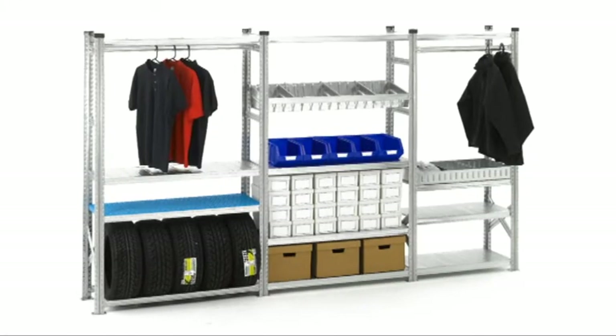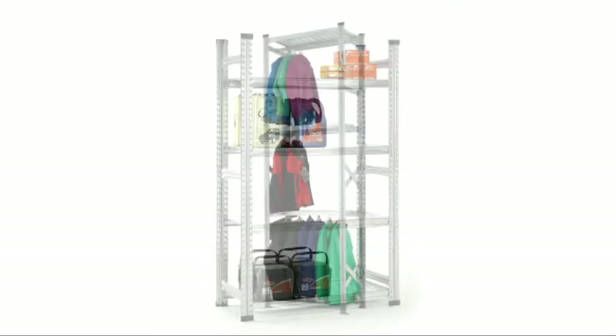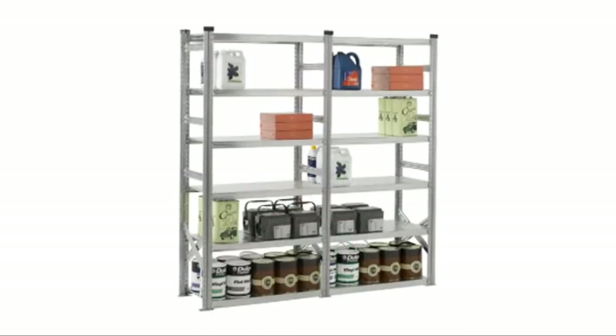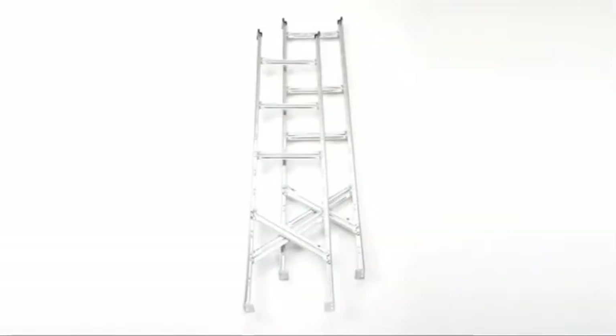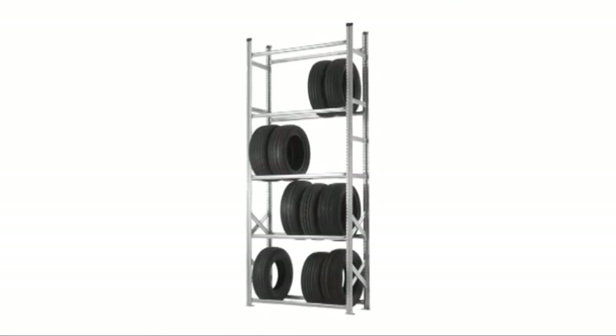Super Shelf Galvanised Steel Shelving has all the built-in versatility you could ever need. With Super Shelf, it's possible to assemble a huge range of widths and heights as standard. It's even possible to supply uprights cut to the required height, enabling shelving to be supplied for any ceiling height clearance.